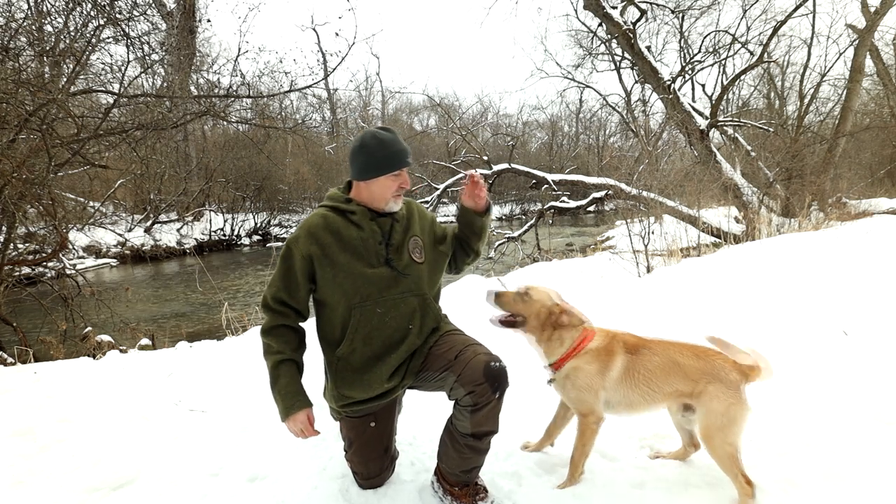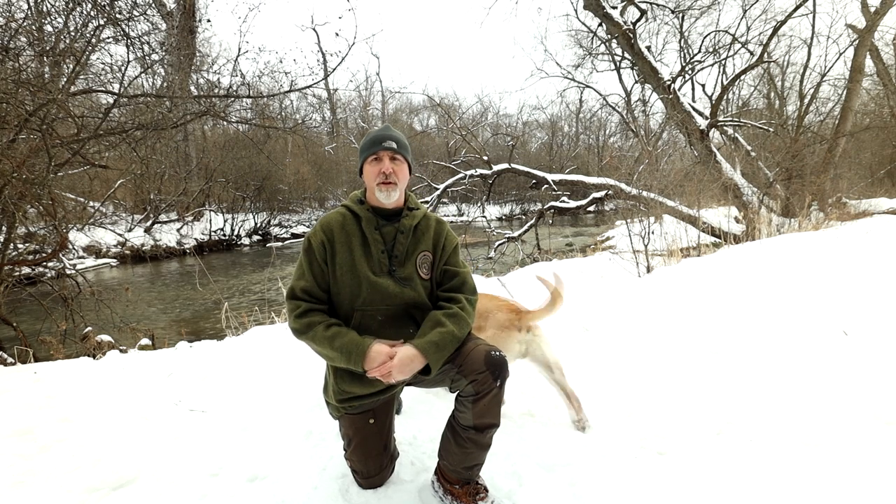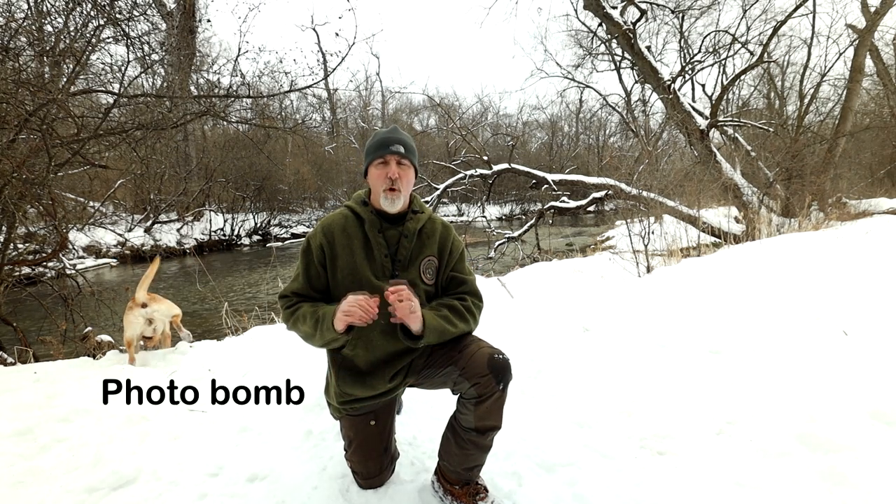Hey everybody, this is The Marine and Henry. If you're one of those people that find it hard to stay warm during the long winter months, or you're interested in getting more involved in winter activities, or even thinking about giving winter camping a try, in this video we're going to look at the most important gear to accomplish that. It's not going to be about tents, tarps, hammocks, or even stoves, but something more crucial — and that's winter clothing, specifically a clothing system called winter layering.